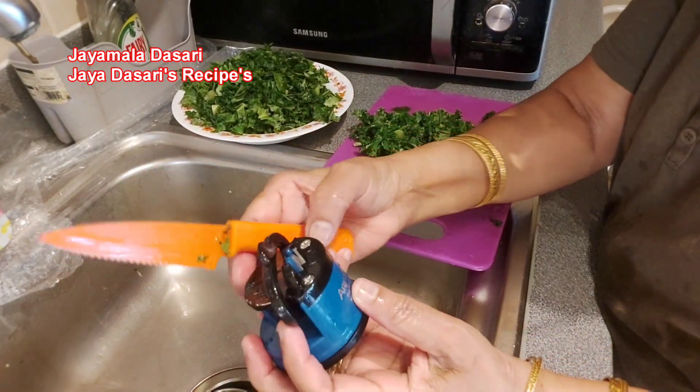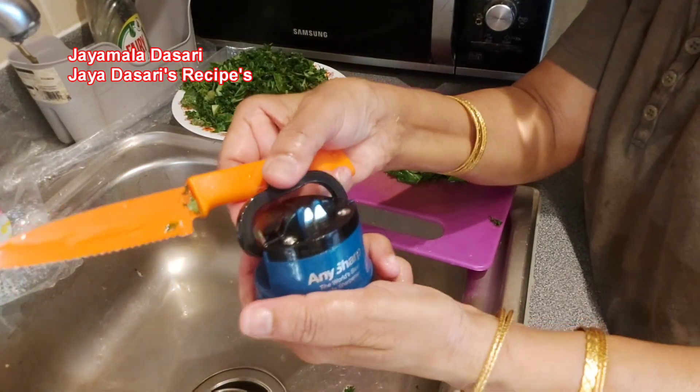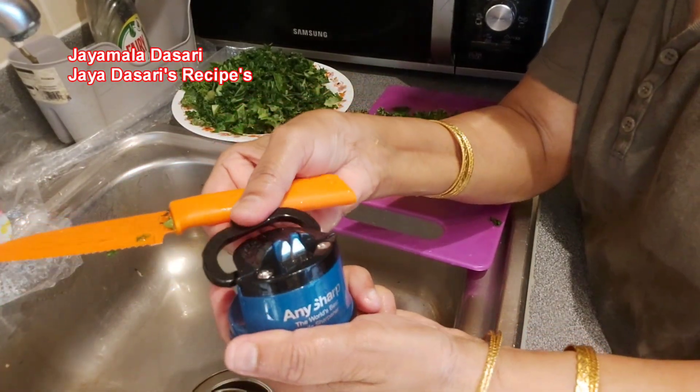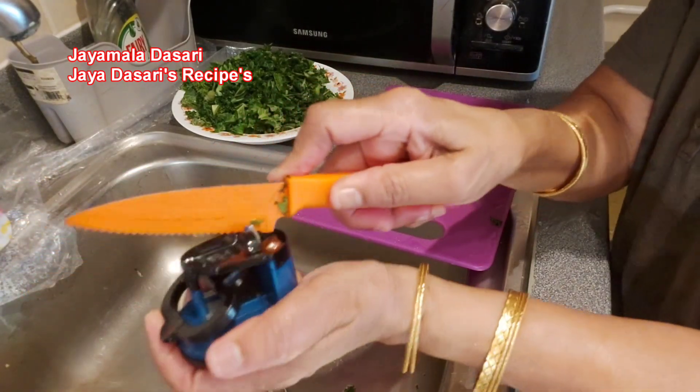The top is lockable — you just press down like that, and now you sharpen the knife.